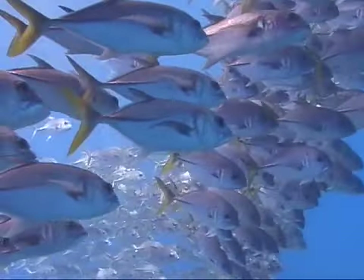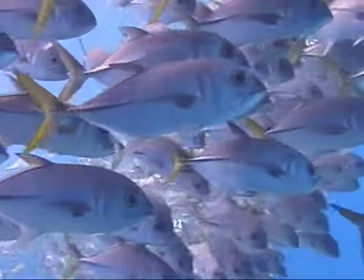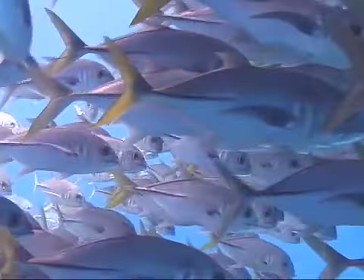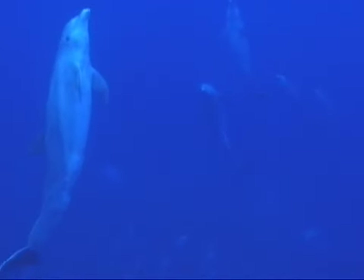Nature is the best designer. Bob Evans, inventor of the Force Fin, has spent a lifetime underwater observing marine life. The v-shaped fins of the fastest moving fish and the power and recovery of a dolphin swimming are the inspiration behind his fin designs.